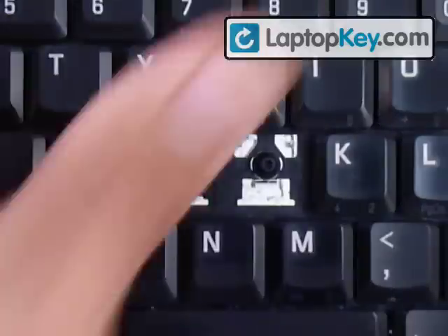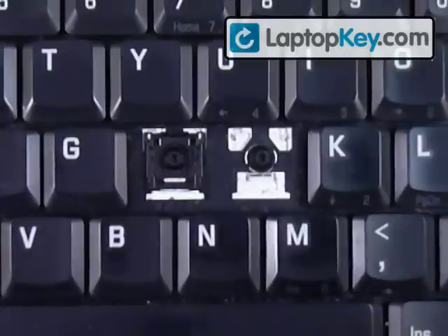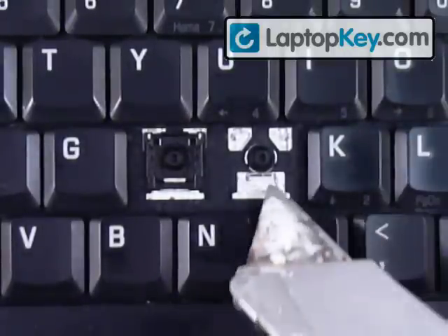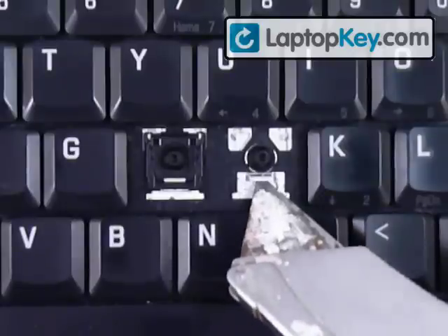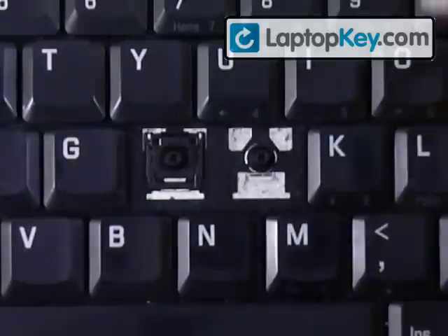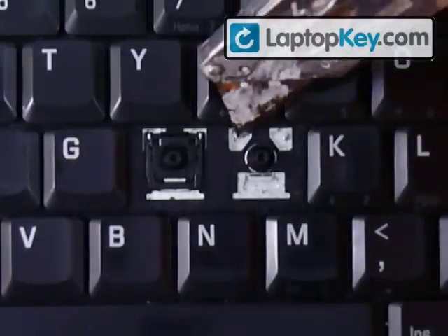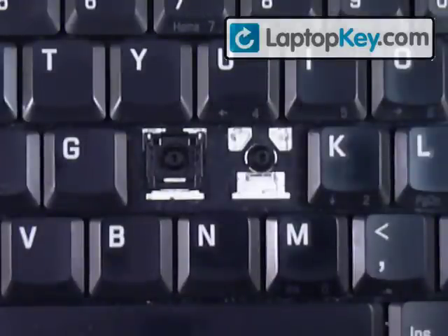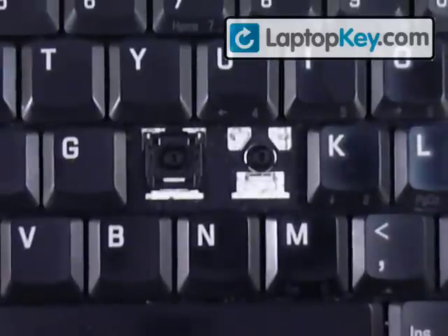Hi! Let's install your keys onto your keyboard. Start out by looking at the metal plates that are on the keyboard. You can see that at the bottom there's one large metal hook, and at the top there are two smaller hooks. Make sure to look at the different keys in case those change positions.